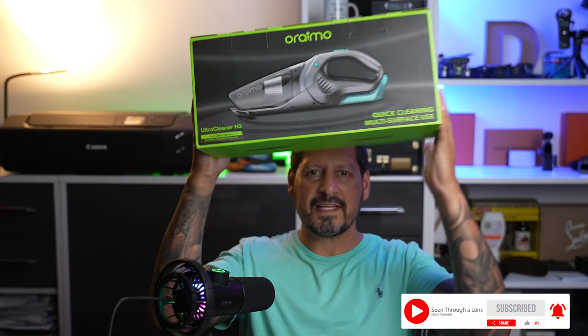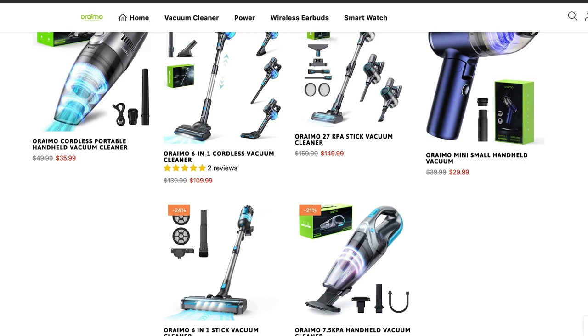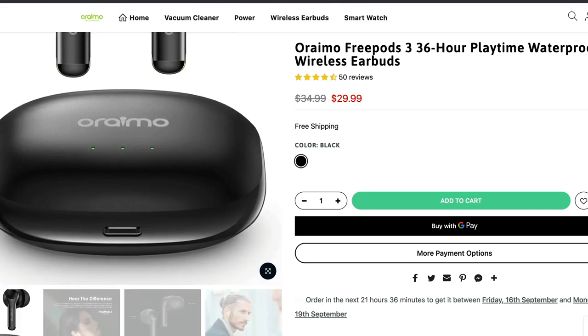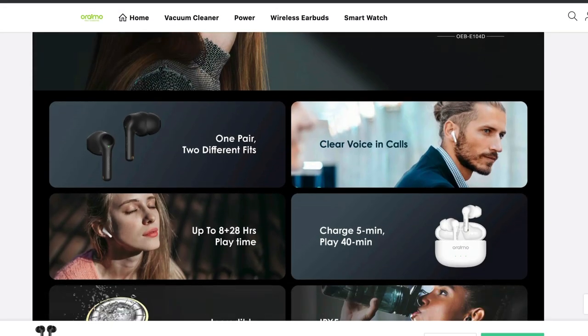So guys, this is the Ultra Cleaner H3 from Oreimo. Now if you haven't heard of Oreimo, these guys make a ton of different tech — not just vacuum cleaners, but power adapters, chargers and cables, wireless earbuds, and even smartwatches. Oreimo sent me this Ultra Cleaner H3 cordless handheld vacuum cleaner to review, and whether I buy something myself or get sent it, you're always going to get an honest review from me, good, bad, or indifferent.